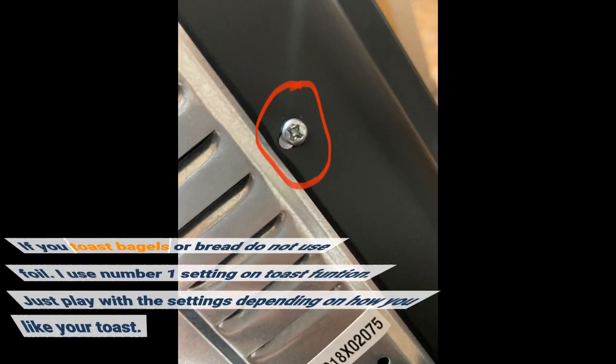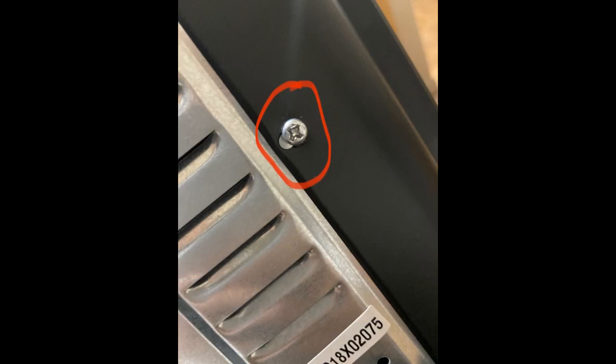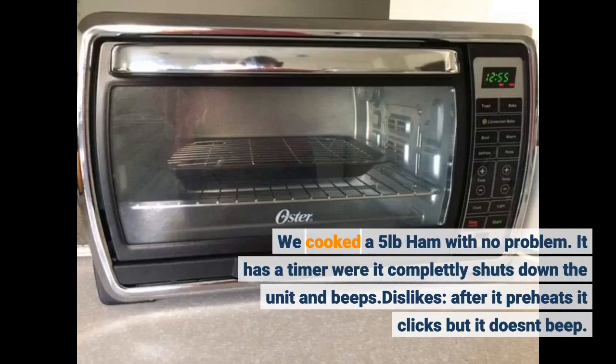If you toast bagels or bread, do not use foil. I use number one setting on the toast function. Just play with the settings depending on how you like your toast. We cooked a 5-pound ham with no problem. It has a timer where it completely shuts down the unit and beeps.